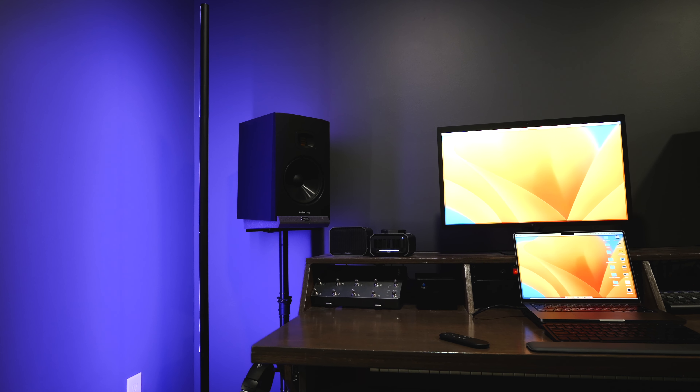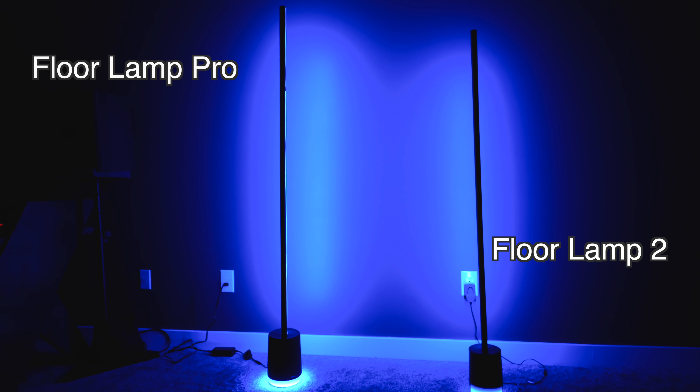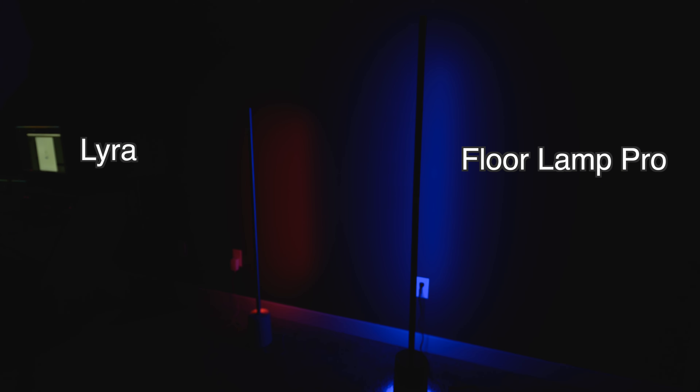So is the Govee Floor Lamp Pro worth it? I think it kind of depends on who you ask. This light retails for $220, and you can often find it on sale. I think the light is so much bigger than any of the other ones and looks really unique, and it's cool that they put the Bluetooth speaker in it. But I find myself wondering if the extra size and the speaker are worth it, or if most people should look into the new Govee Floor Lamp 2 instead.